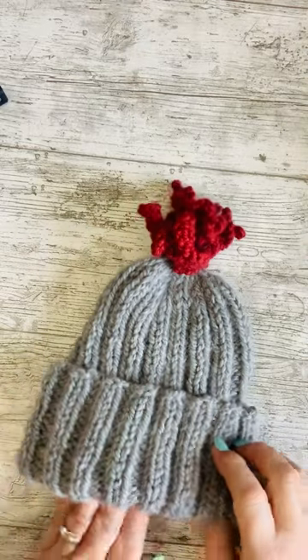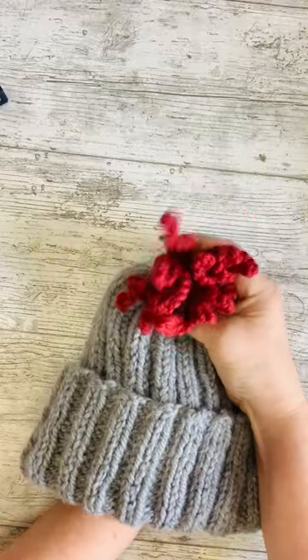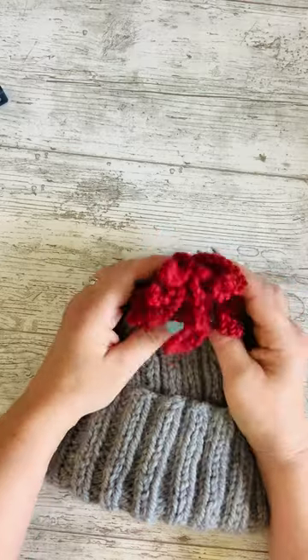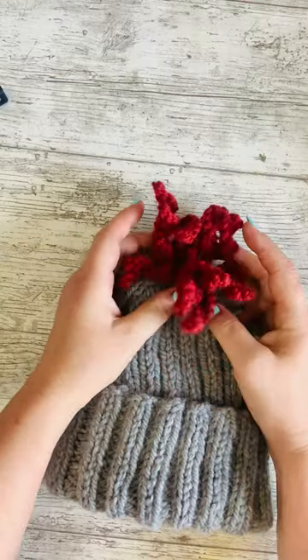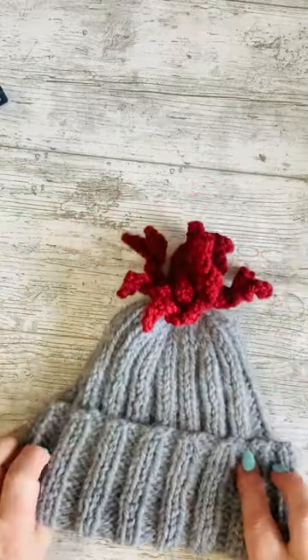So this pattern is called Kiss Curl and I think you'll realize immediately why. That's because instead of a bobble on the top of our bobble hat we have some curls, some curlicues, some tendrils, some spirals — whatever you'd like to call them. They're on the top of our hat and so I've called the pattern Kiss Curl.